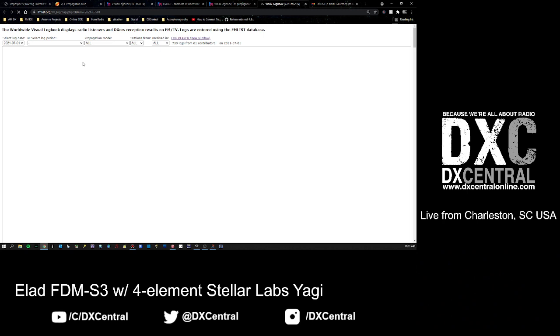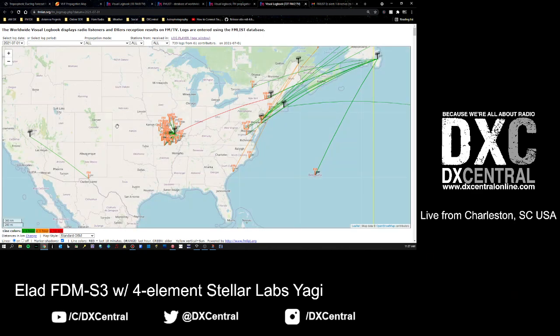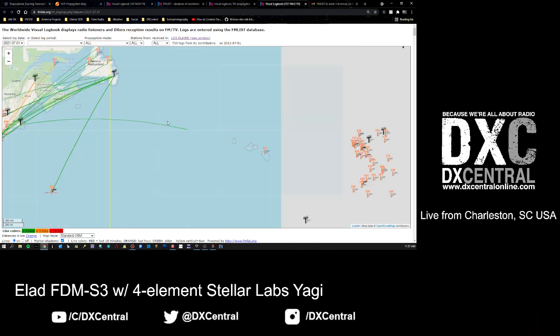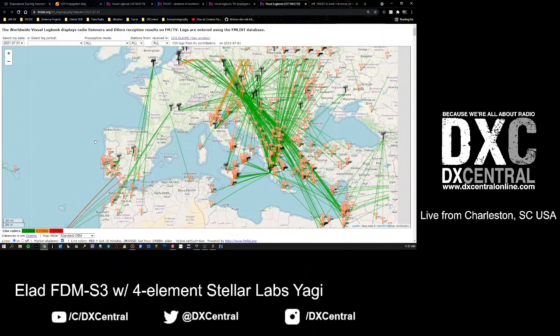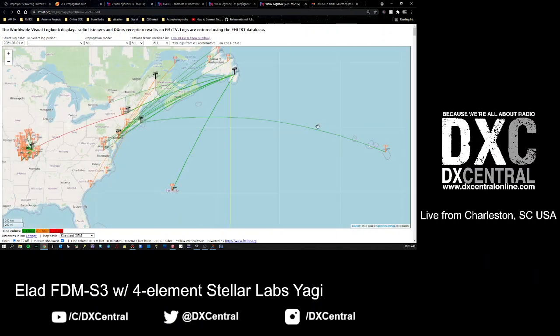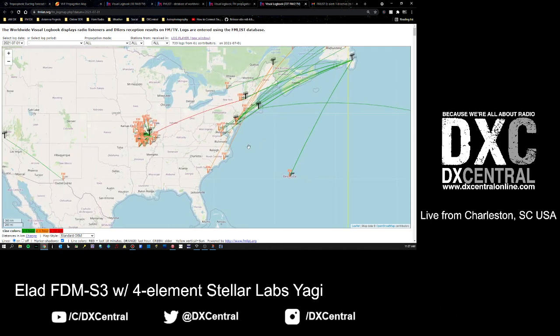You'll get a map that pops up - sometimes it takes a little time if there's a lot of activity. You may be in Europe where you can see what they've got going on. Look at all the DX they've been doing in Europe today - lucky folks! Using the US as an example, we actually have a little mini opening happening right now. This is everything logged as of today for July 1st.